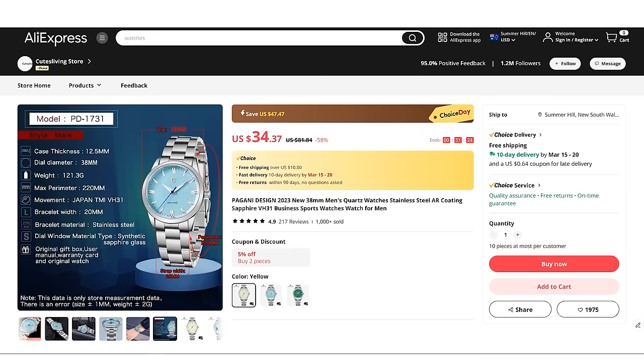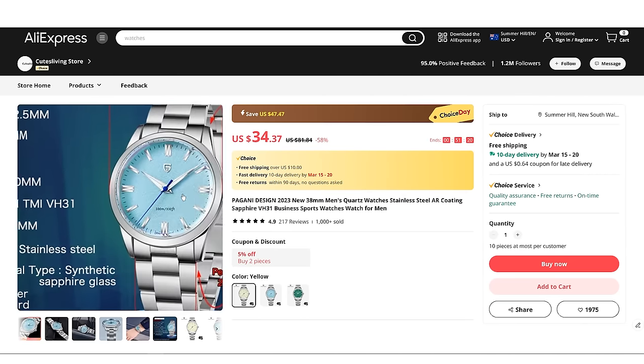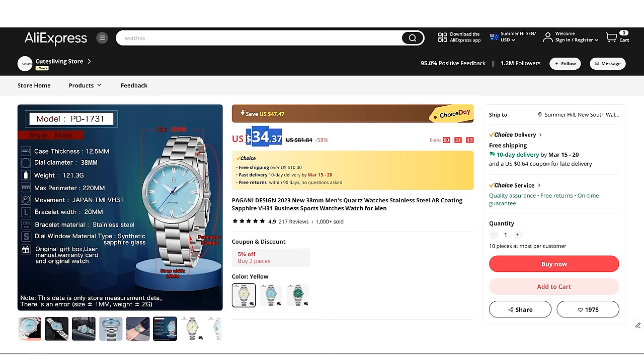It could also be the best value watch that I've looked at over the last couple of years, to be honest. These are available in three different colours: a pale yellow, an ice blue, and a green. I went for the ice blue — all the same price, $34 and change for the next eight days or so. I'll leave a link in the description, and mine arrived less than a week after I ordered it. Nuts.